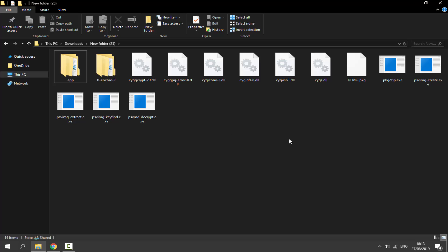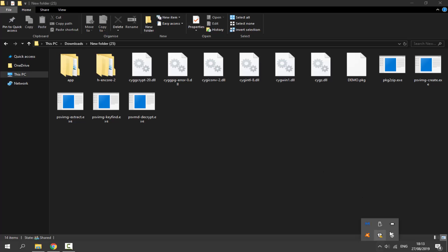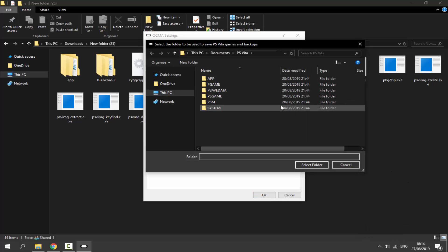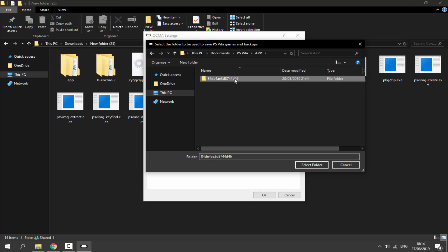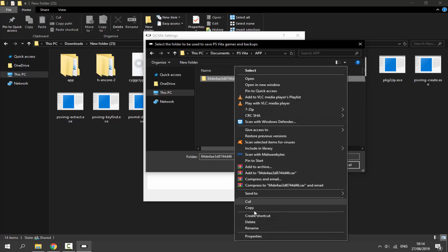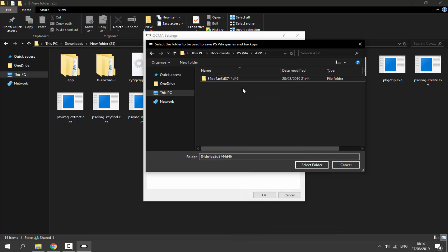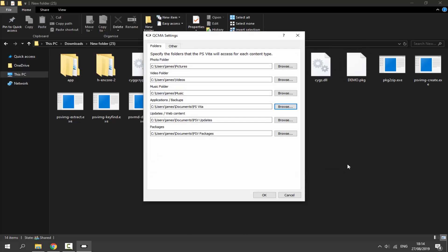With the PSVita connected via QCMA, click the dropdown arrow again, find QCMA, right-click, go to Settings. Click Browse on Applications and Backups. Double-click the app folder. Right-click the ID folder there and click Rename, then right-click the name and Copy it — do not delete it; if you do, press Ctrl+Z to undo. Once copied, click Cancel.